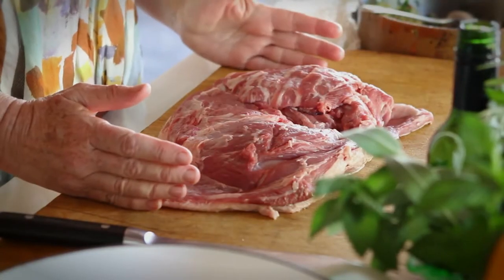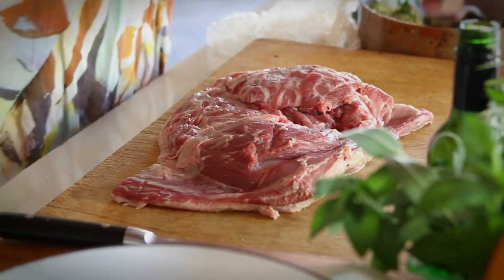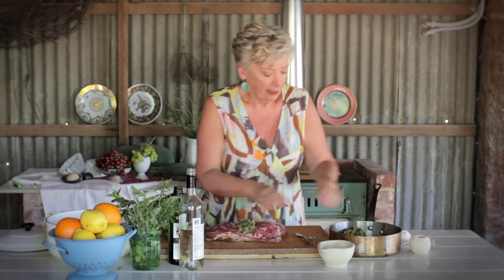You need a good relationship with your butcher because you've asked your butcher to bone it out for you. Then all you have to do is pile the cooled-down stuffing and put it right in the center.